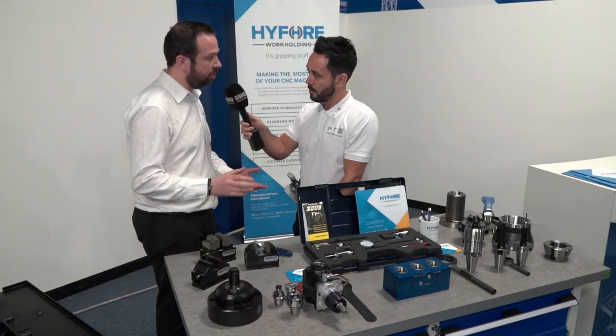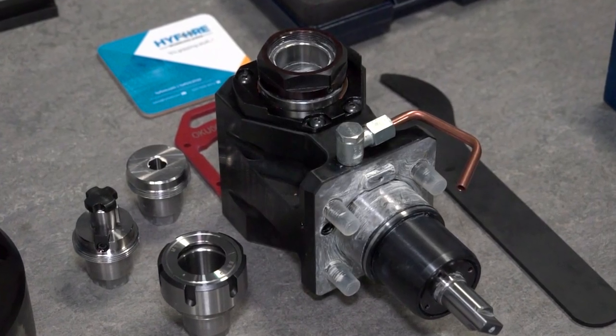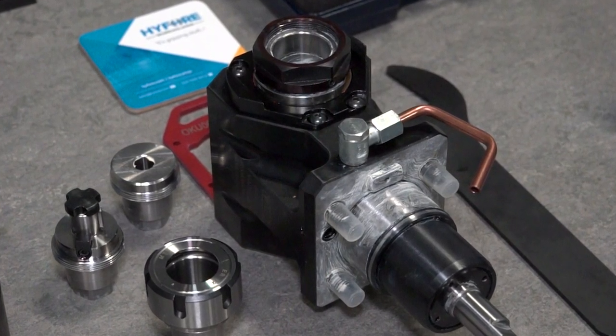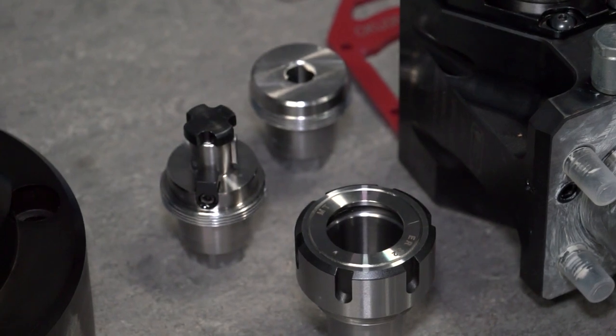It's axial and radial driven, depending on what option the customer wants to go for. But with this one, you've got the ability to change the head — as you can see there, we've got an ER, we've got a shell mill, and we've got a side lock holder.